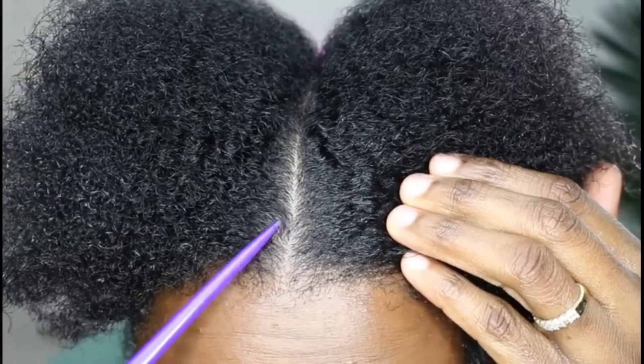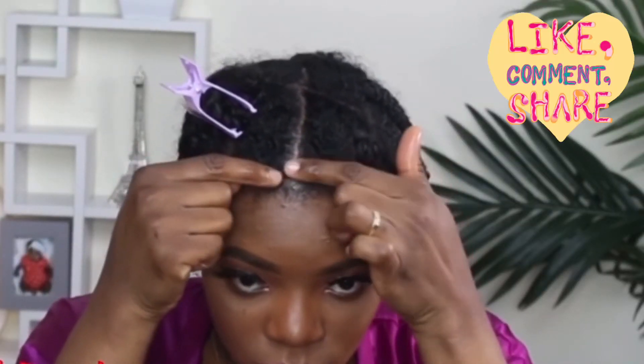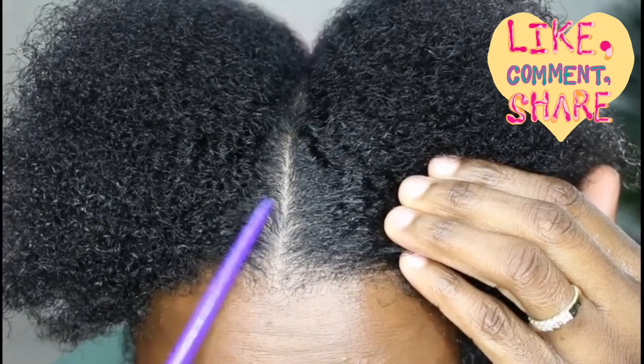I am so happy that this is going back because since I did my Pops Mode video and I took out the braids, it left me with this. And it's been like over three months now, so I am really happy that it's going back. And this is what it looked like a month ago — like, it's peeling.